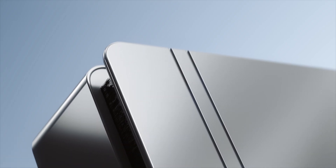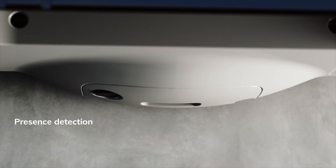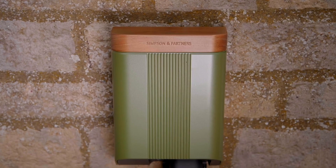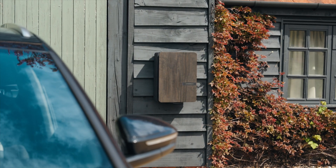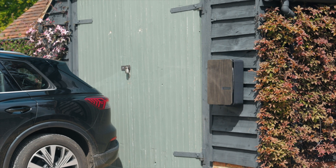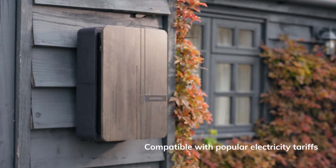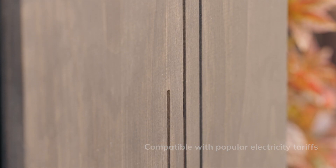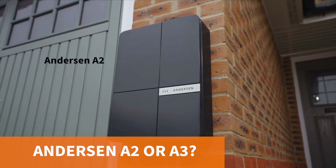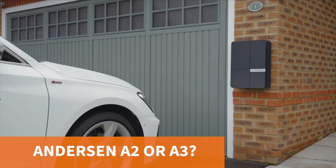So should you buy the Anderson A3? Well, if your budget can handle it and you're after a charger that oozes style and customization, the A3 should certainly be at the top of your shortlist alongside the Simpson and Partners Home 7 Series. But if you're buying the Anderson A3 just for its hidden cable storage, at the price point you're paying you might be a little disappointed — although the end result is still the neatest on the market.